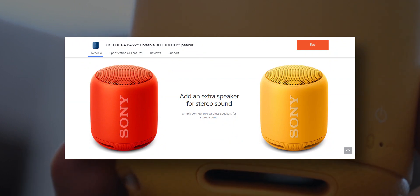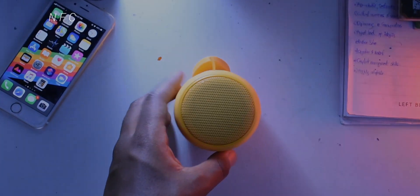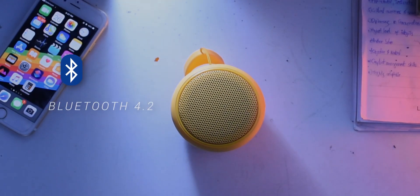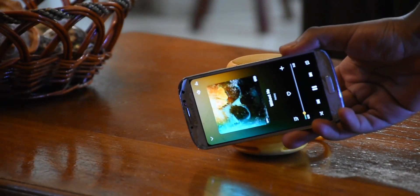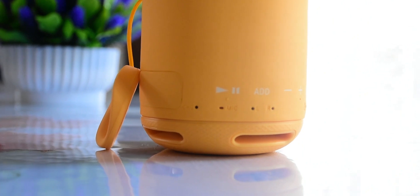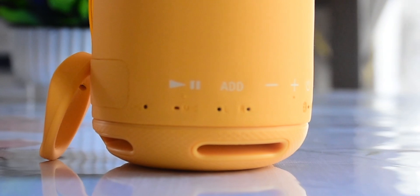It also supports stereo mode for pairing with another speaker. In terms of connectivity, the speaker has Bluetooth 4.2 built-in and supports NFC, so if you move your Android phone near the NFC logo, you're good to go as long as the device supports NFC. There is also a microphone that allows you to make phone calls while connected via Bluetooth.